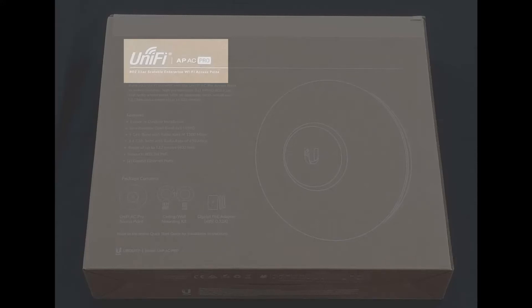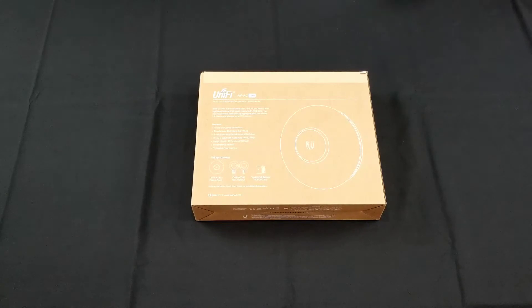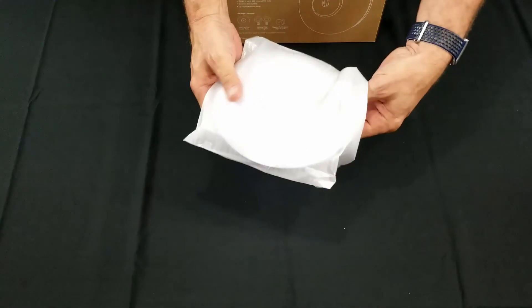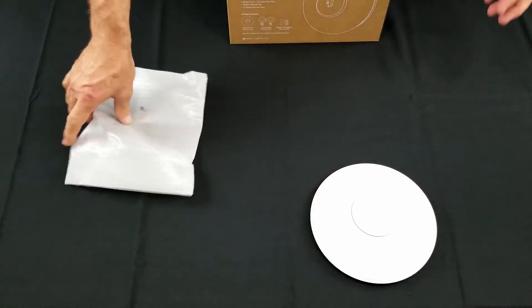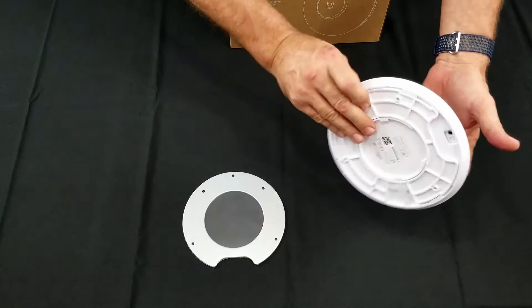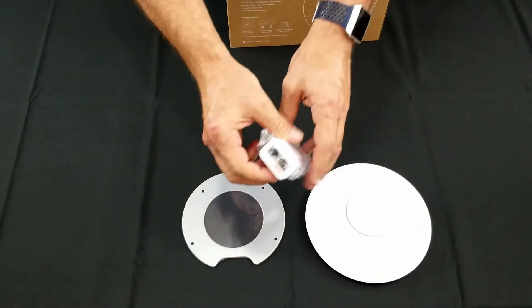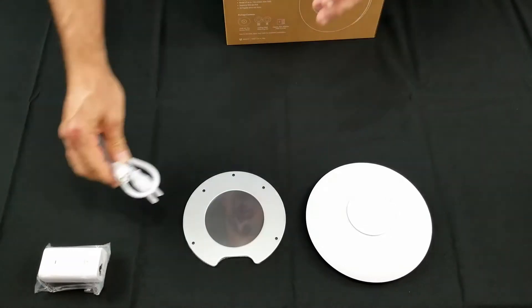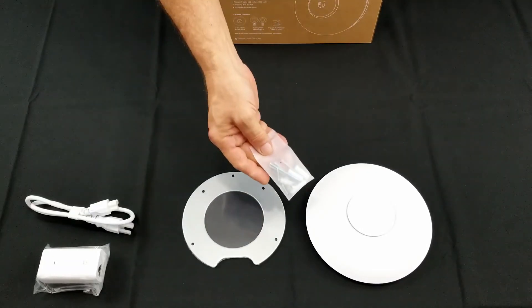Today we'll be setting up the UniFi AC Pro access point. We can open the box using the pull strip and see that we have our access point, a wall mounting bracket that attaches to the back, our PoE injector, the PoE cord, and the mounting hardware.